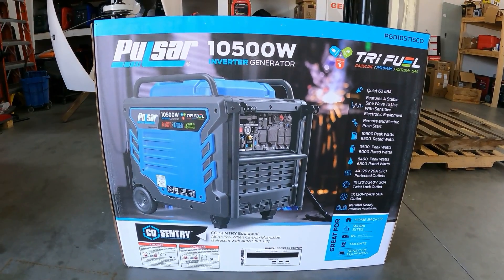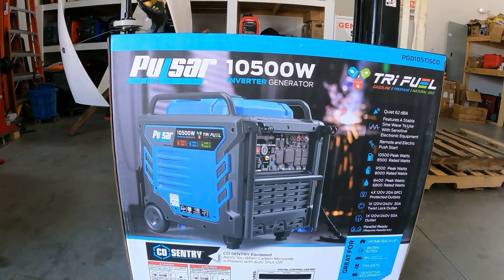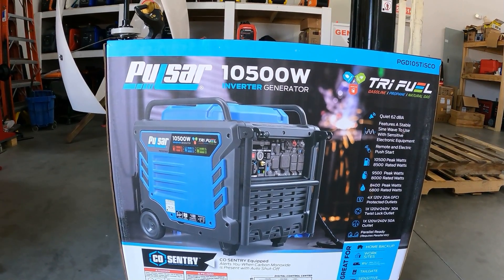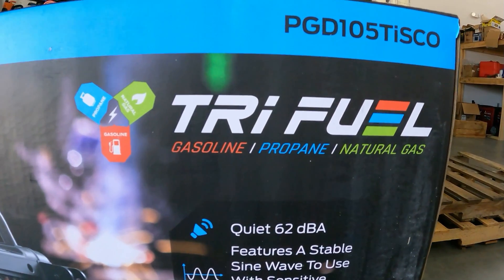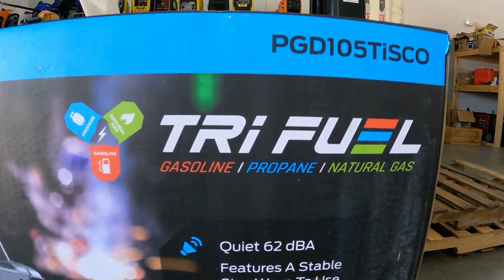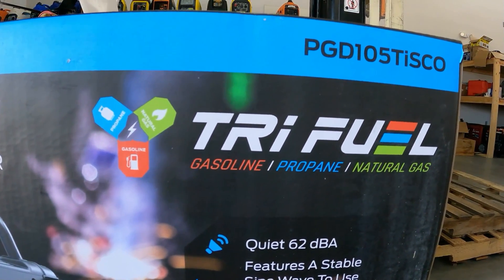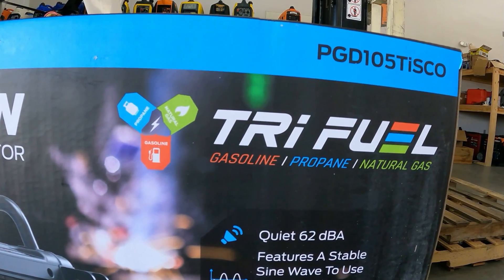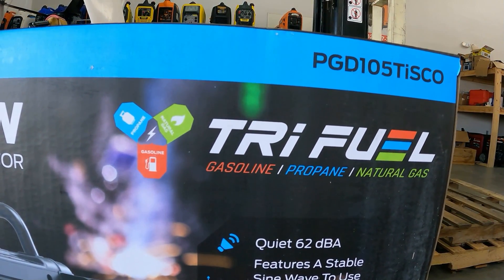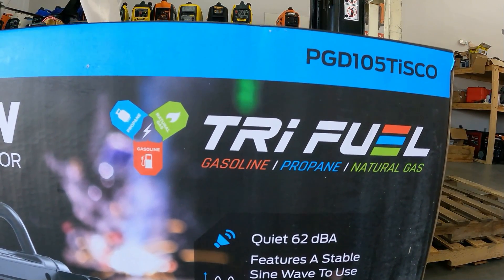Hey guys, welcome back to the channel. In today's video we're going to be going over and unboxing the Pulsar 10500 inverter generator. This is a tri-fuel inverter generator — it's tri-fuel: propane, gas, and natural gas, which makes it very easy to hook to the house. If you have natural gas you don't have to worry about refueling or prepping for storage.